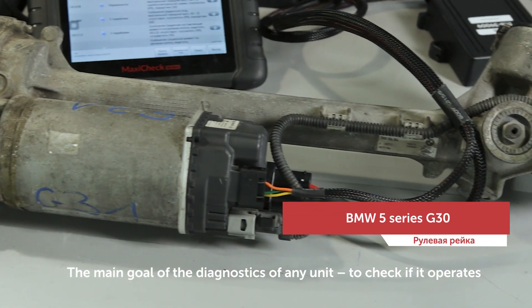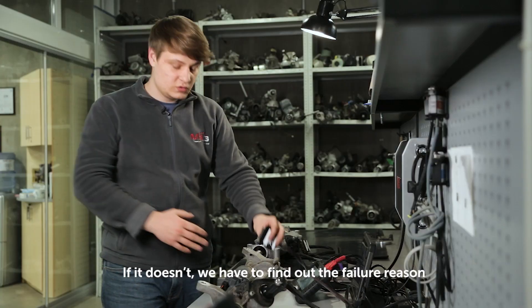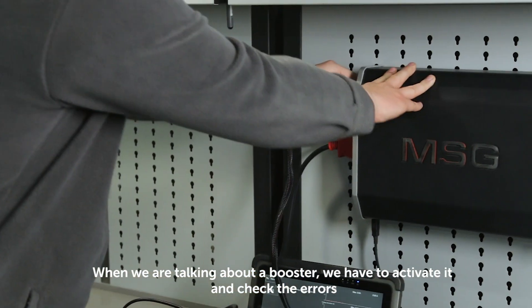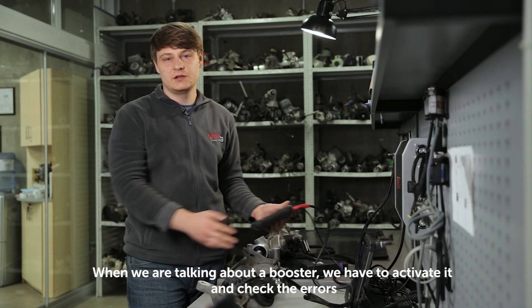The main goal of the diagnostics of any units is to check if it operates. If it doesn't, we have to find out the failure reason. When we are talking about a booster, we have to activate it and check the errors.